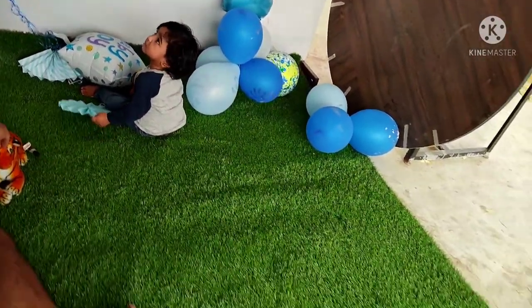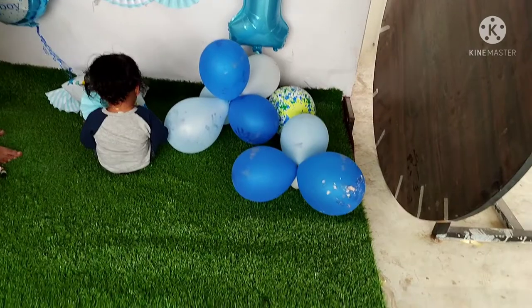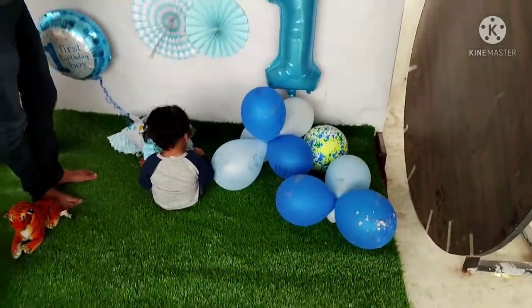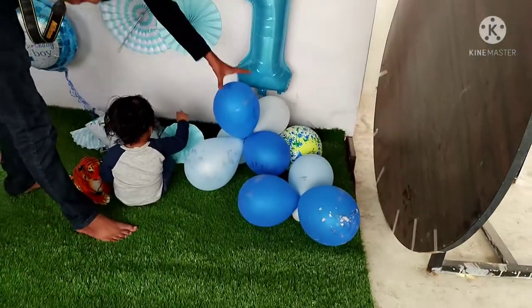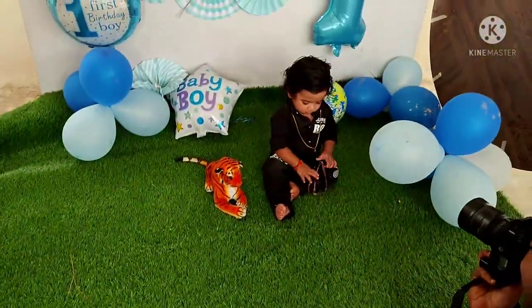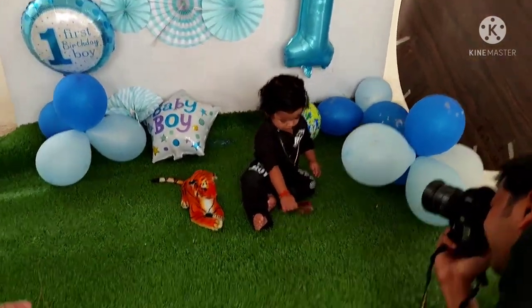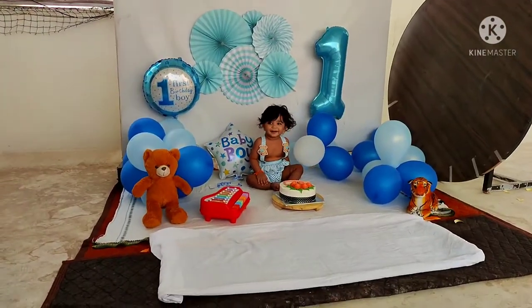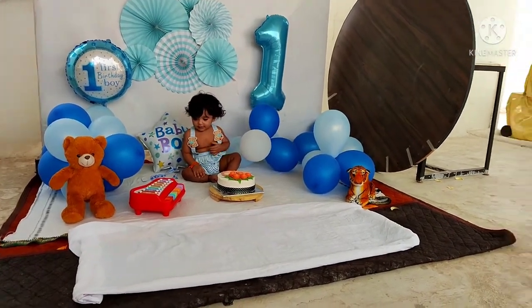I will change the dress in two or three dresses. First, I will change to the white cloth, because in the photo shoot I will use a white look. Second, I will use the green mat. Then I will change to the black color. This is the first cake smash dress.